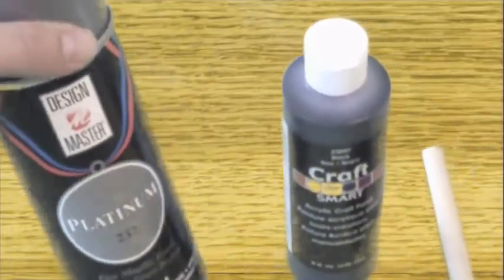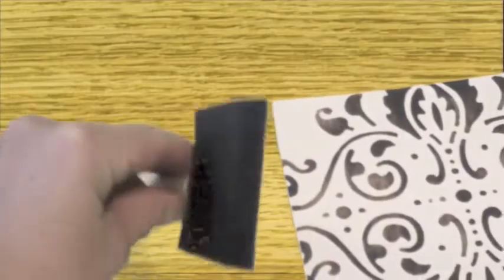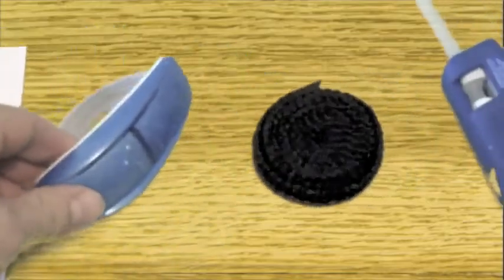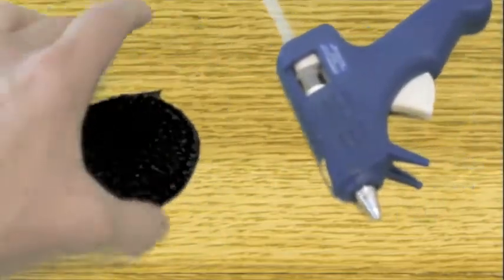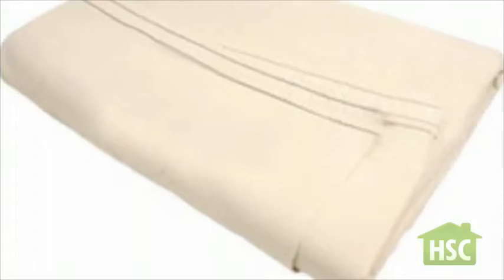For this project you'll need platinum spray paint, black craft paint, an ordinary sponge paintbrush, a stencil template, tape, black fabric ribbon, a glue gun, and finally gem stickers and a drop cloth.